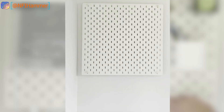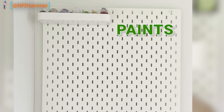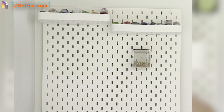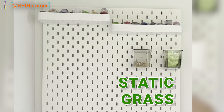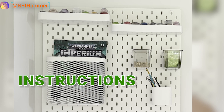Once your board is mounted then it's time to let your creativity shine. Ikea sells lots of different attachments, for example a tray for your paints, a tray for more paints, containers for basing sand, containers for static grass, jars for brushes, and shelves for instructions.